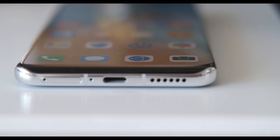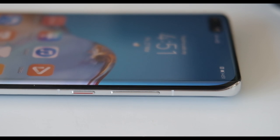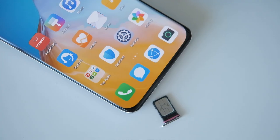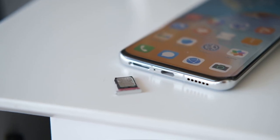The USB port is found at the bottom end along with a primary mic, speaker grill, and SIM card slot. The power button and volume rocker are on the right side, while the IR blaster and noise-cancelling mic are up top. The SIM tray holds a nano SIM card and a second slot for either a nano memory card or another nano SIM.